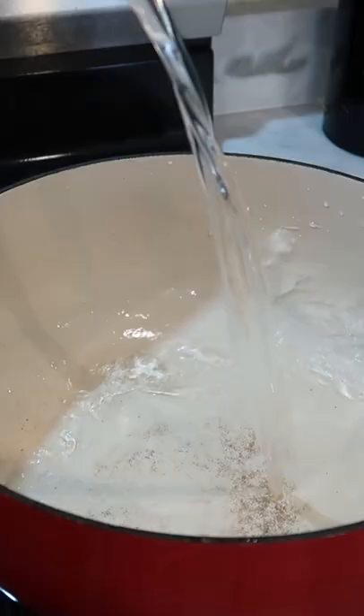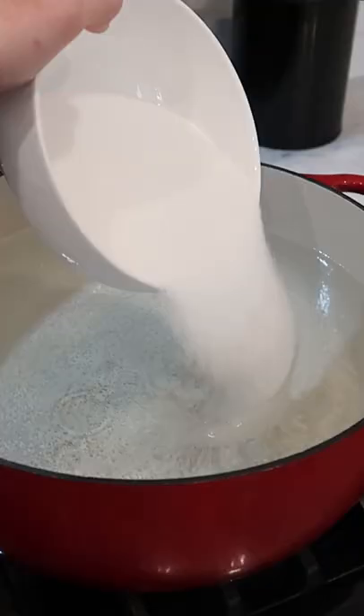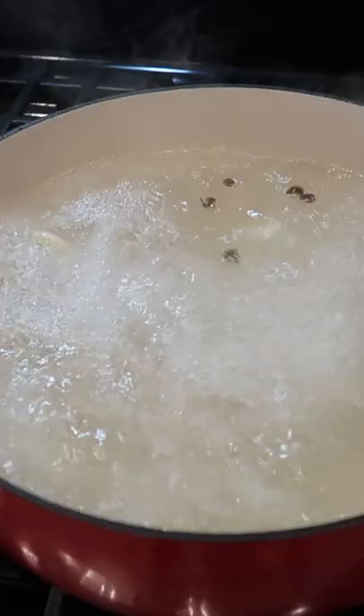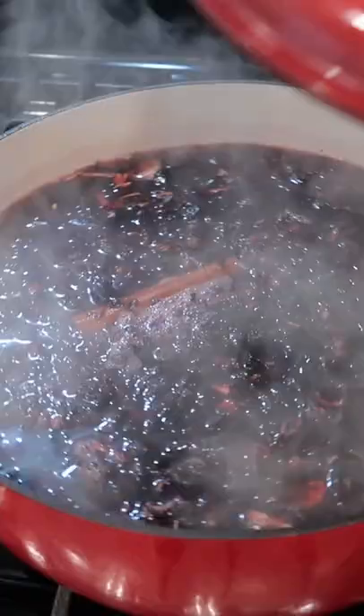I'm going to show you how to make a simple hibiscus tea, or jamaica, like they would sell you at an agua fresca stand in Mexico. Just put on a gallon of water to boil and add a cup of sugar, some fresh slices of ginger, one Mexican cinnamon stick, and a handful of allspice.